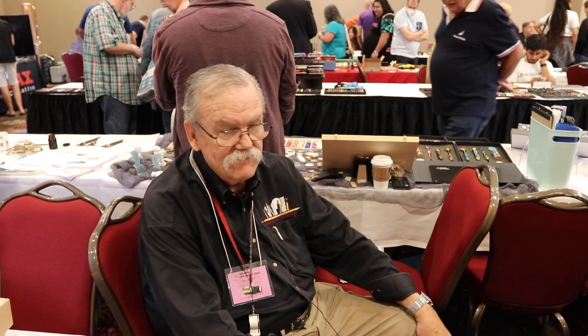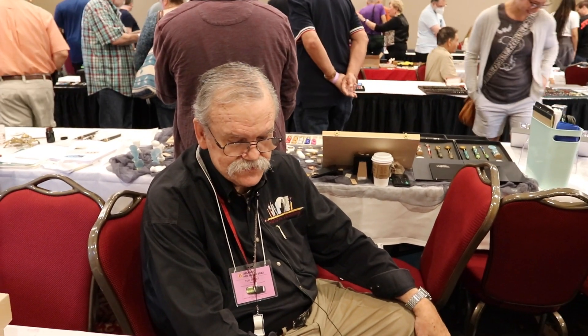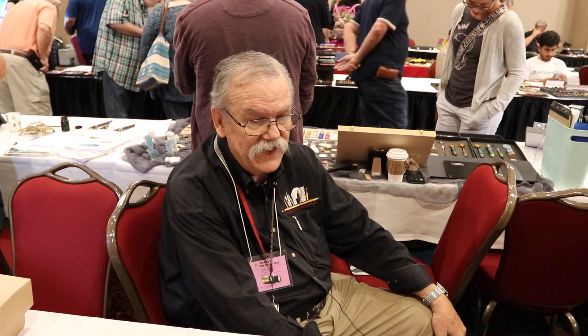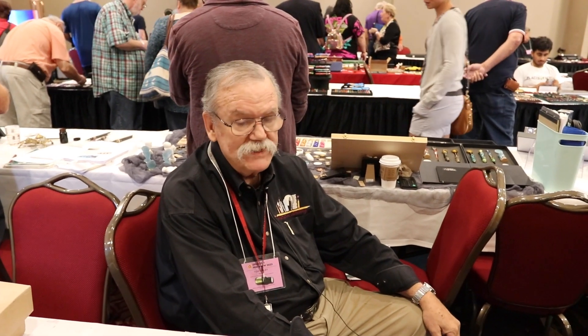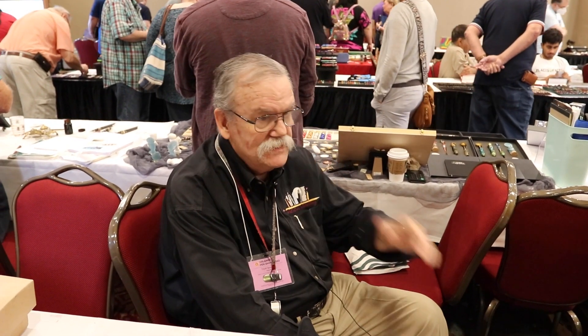Good morning, I'm Tom Bailey of The Pen Man. We are dealers for Pelican, Platinum, Tasha, and Noodlers, and we deal a lot in vintage pens also. Our website is thepenman.net.